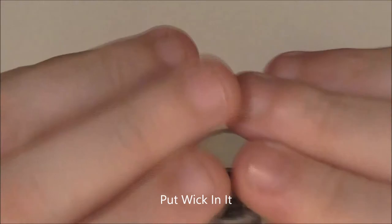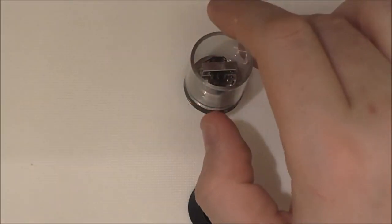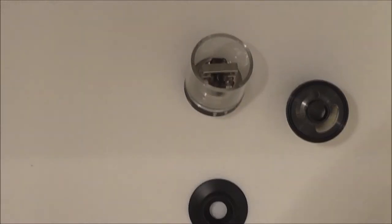So I'm going to coil this up and I'll get you up top. Right guys, up top with the Jellyfish by Vapjoy.